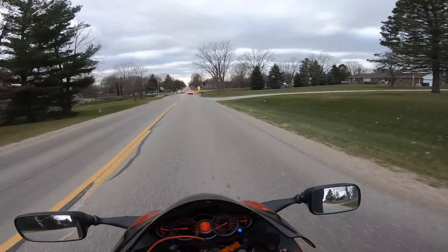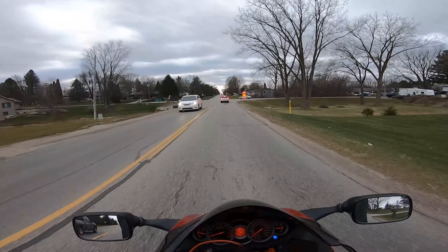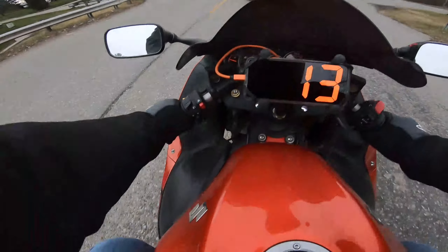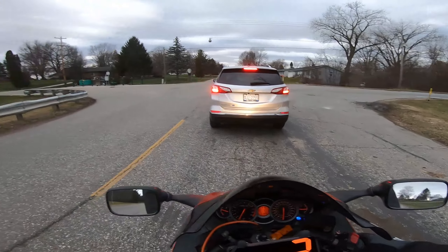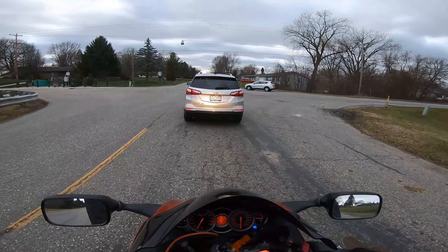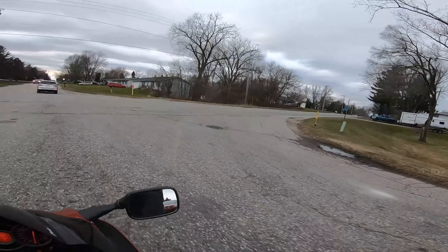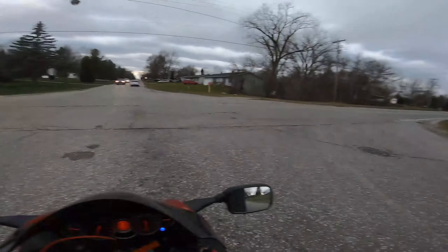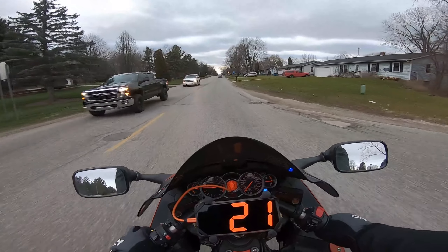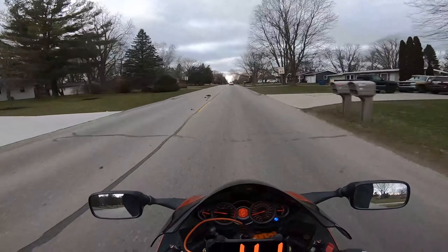I'll tell you what kids, this jacket's where it's at. I can tell I would be freezing otherwise because the rest of my body is behind the bike's bigger fairings and everything. The only thing really cool is my hands, and that's probably because they're a little bit numb. Everything's good with this coat — I think it's probably warm enough even with the heat off.